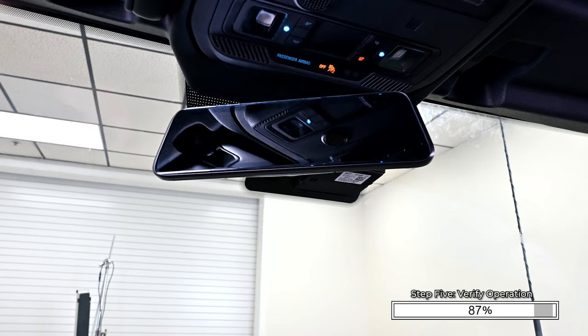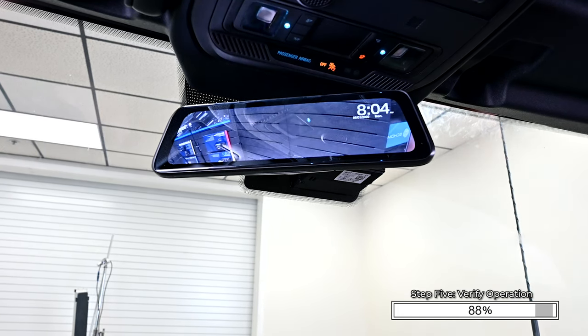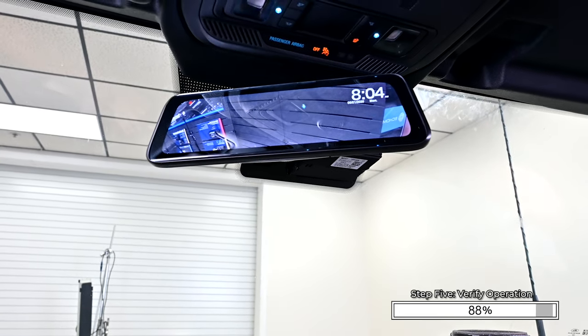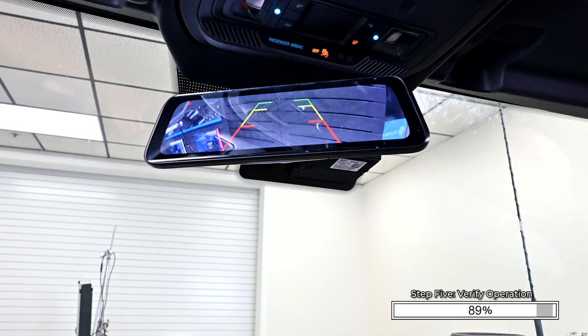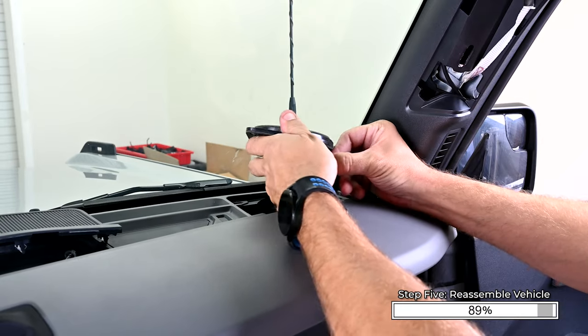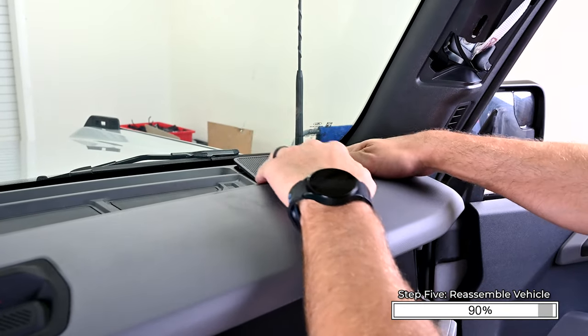Once the wiring is completely connected, turn the Bronco on to verify operation. The mirror monitor should show an unobstructed image of what's behind the vehicle. Then when the vehicle is shifted into reverse, the camera should automatically shift down to the second viewing angle for reversing. Reinstall the speaker and grill. Reinstall any interior panels in the reverse order in which they were removed.